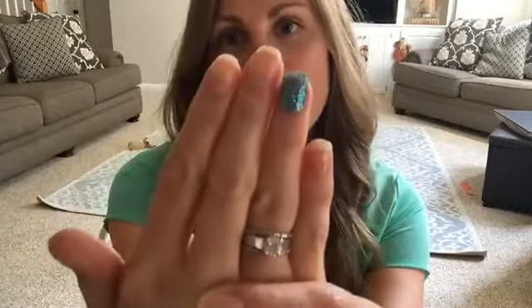Hey everybody! I've got some samples on my hands and I want to show you how to apply yours. Yours is going to be coming in the mail and when it arrives, don't wait — apply it so you can be amazed at the Color Street. It really is amazing, blows my mind every time I apply it.